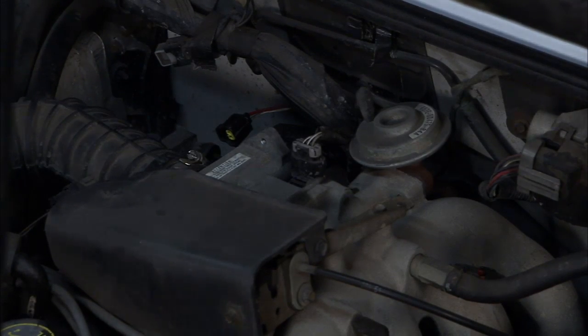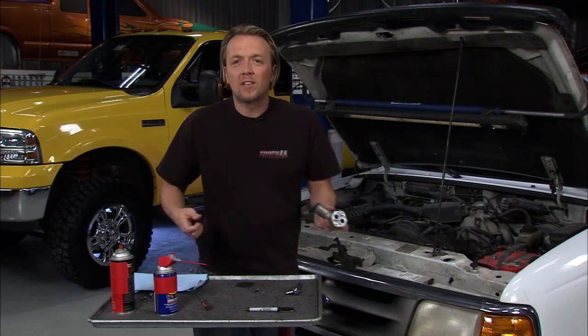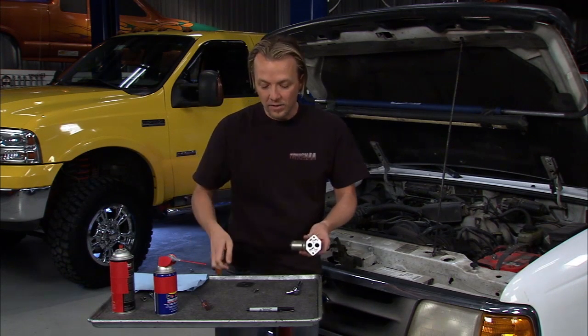Conventional wisdom or some things that you might read tell you that this piece is not meant to be serviced. They'll say just go ahead and put a new one on there. Well, that costs money. It's not an overwhelmingly expensive part, but if you can clean this out and still use it and save a couple bucks in the meantime, why not do that, right?